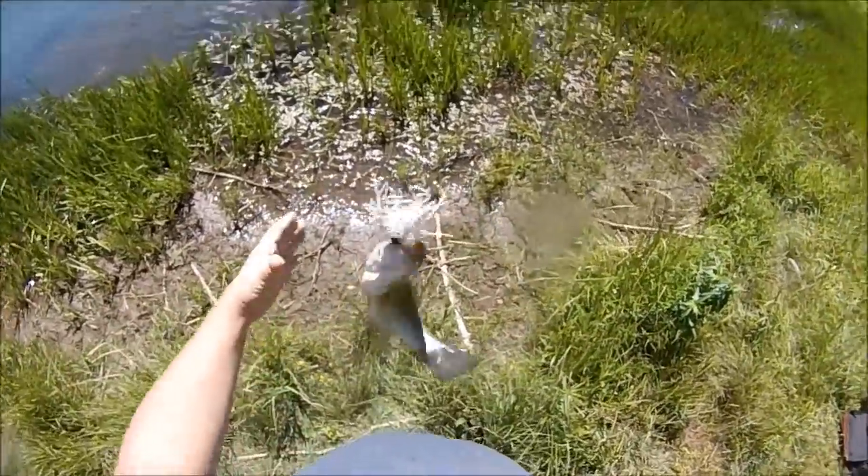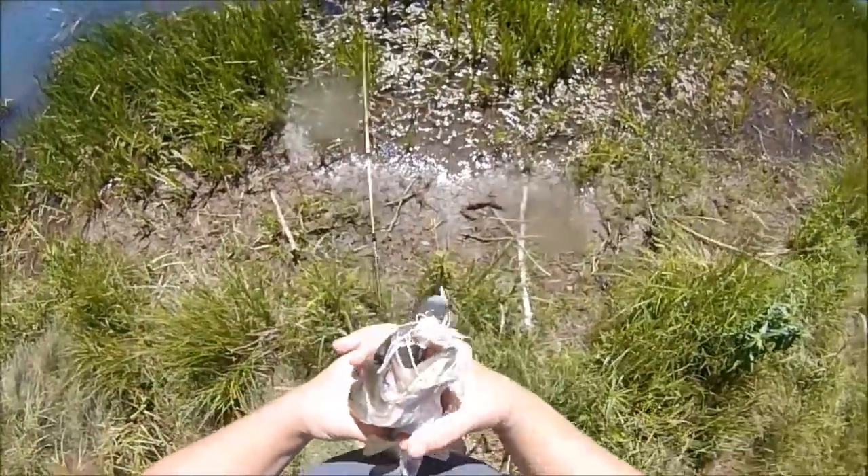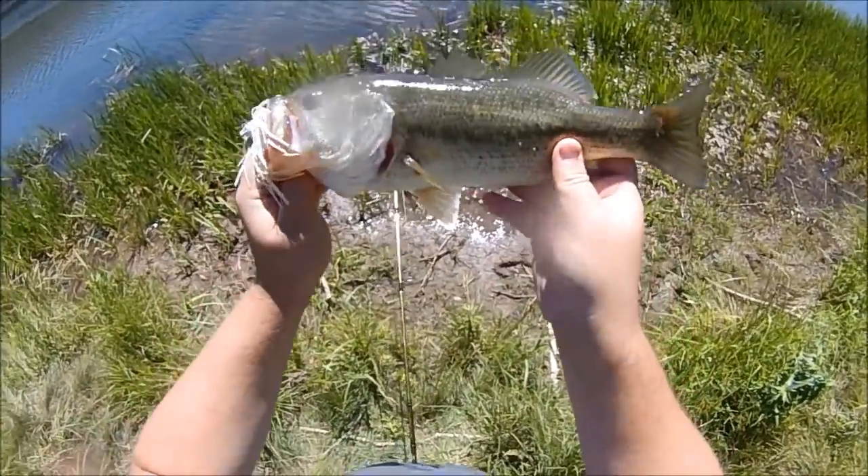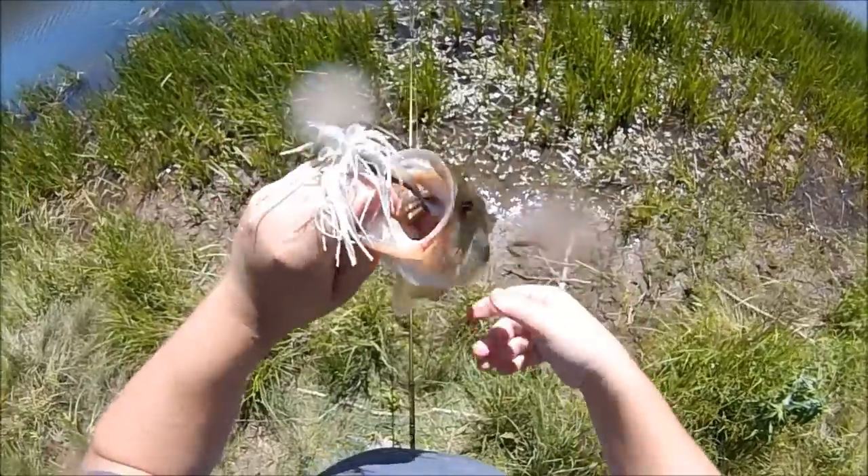Yeah, that's exactly what I wanted — exactly this sized bass, small average one, so I don't hurt the trophy fishery. Perfect size for cooking. Awesome.